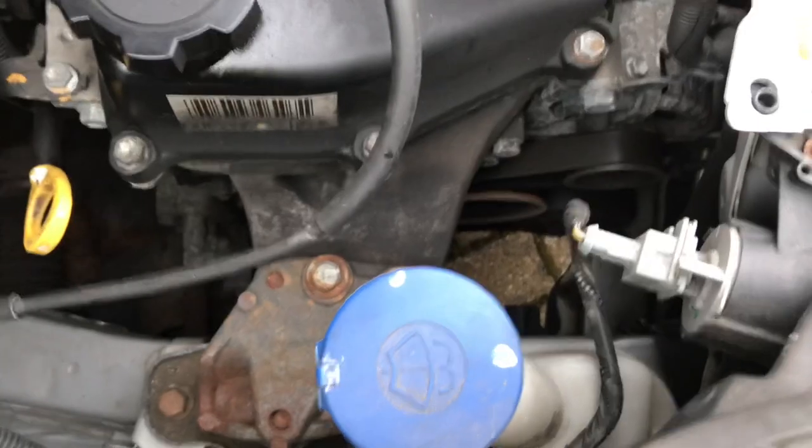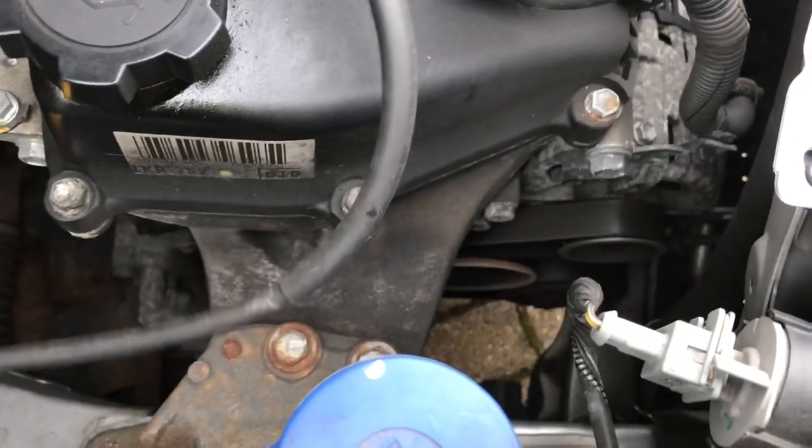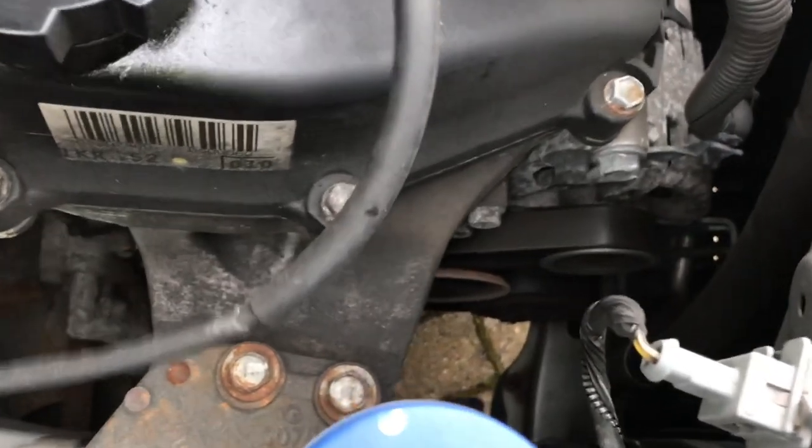The belt is squeaking — it's not squealing like what you'd expect if the belt was loose, where you rev it and it really screams. It's not like that. This is just constantly making a squeaking noise as it's rotating. So how do we adjust or replace the alternator belt — the auxiliary drive belt?